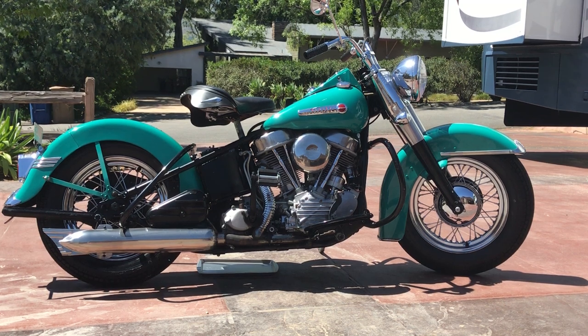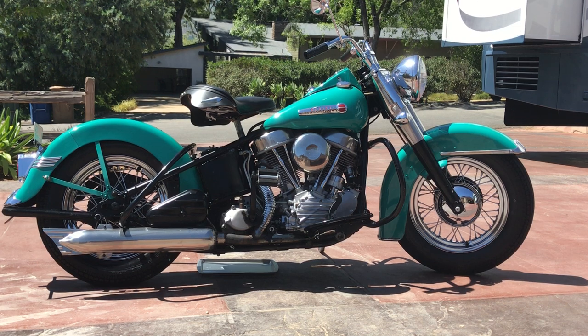Welcome to Bader International's Classic Online Motorcycle Sales. Today I'm going to go ahead and cold start this 1949 Harley-Davidson FL Panhead.